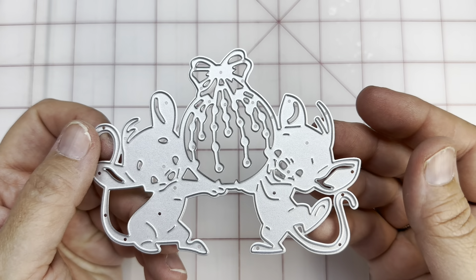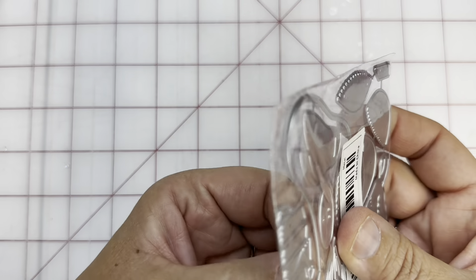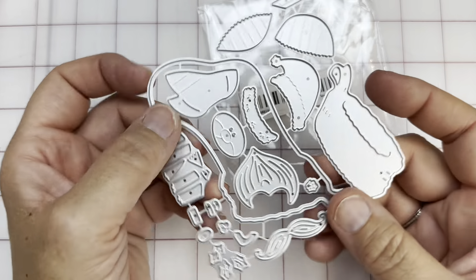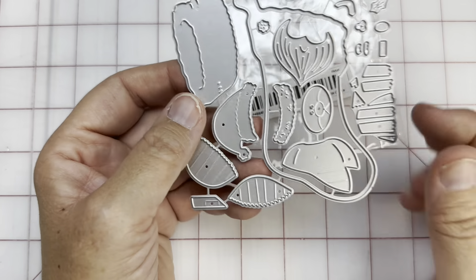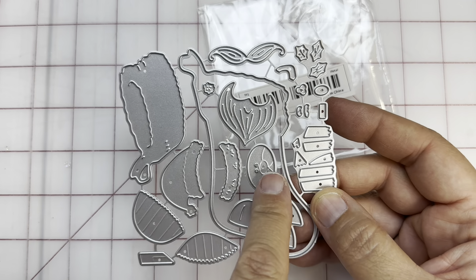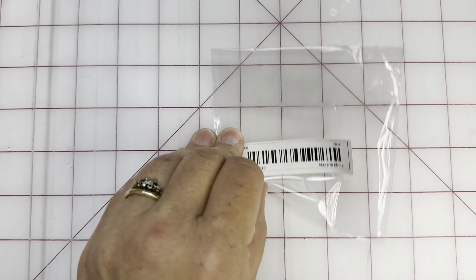Aren't they cute? Little mice holding the ornament — super cute. And then this is so cute — it's your stocking. This is the top of the stocking, these are both parts, this is the very toe, this is the heel, and then you've got a little Santa that can come out of the top of him, making him a lot longer. Super cute with that one.